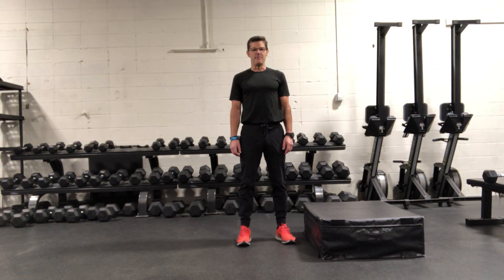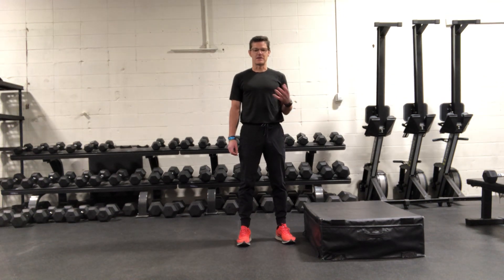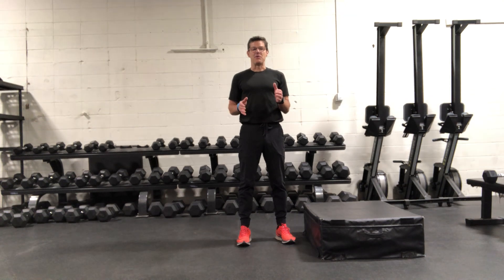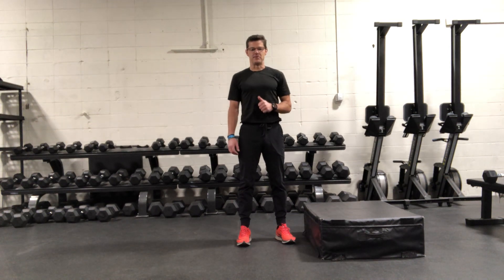A two-foot depth vertical jump. A couple of things we want to look for from a technical standpoint is that when we're landing, our feet are landing shoulder width apart and our knees are tracking over our feet, and we have a quick turnaround from our landing to our ascent or our jump up position. So at the beginning, really focus on the technical parts, perfecting the movement, and then from there worry about the size of the box and how high you're jumping.